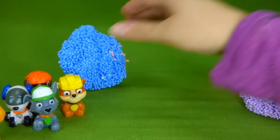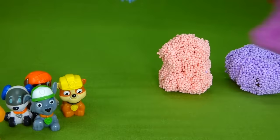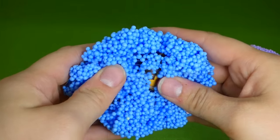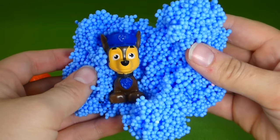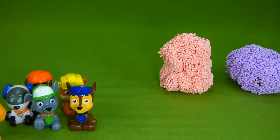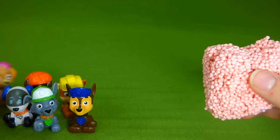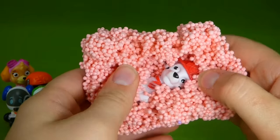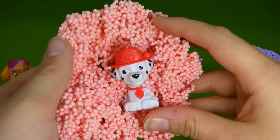We should do blue, red, and then we'll do the surprise purple Play Foam. Who's in blue? Which pup has a blue hat and a blue police cruiser? It's Chase — Chase is on the case. We'll sit you over here. Now, red Play Foam — which pup is missing? Who don't we have? It's Marshall, our fire dog. He's red, just like the red Play Foam. Woo hoo!